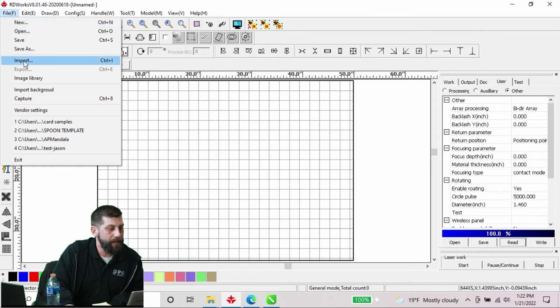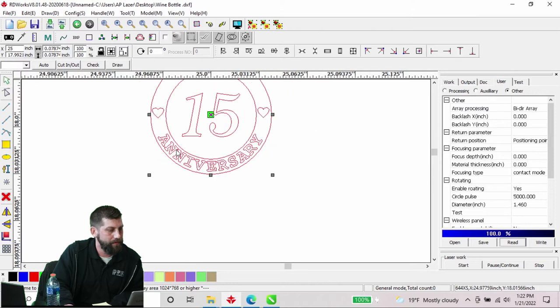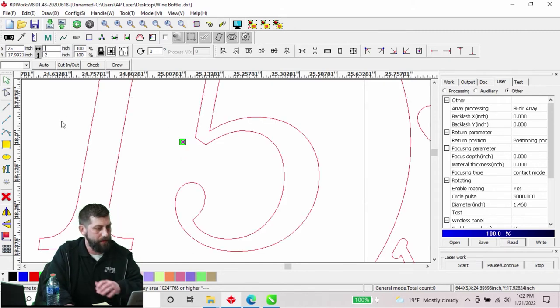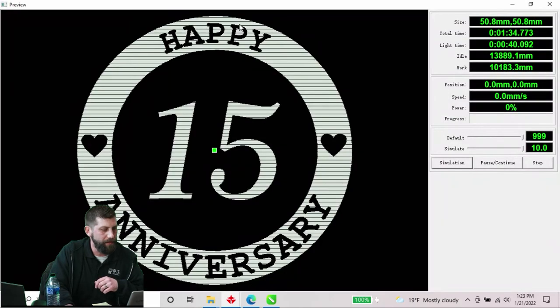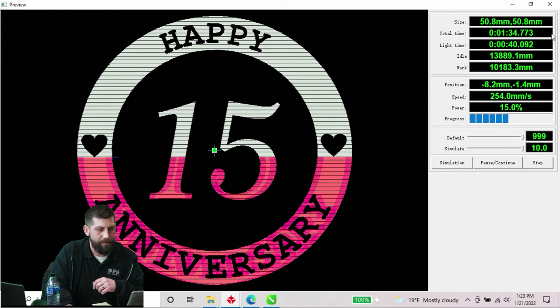We'll go ahead and import our image — File, Import, find our wine bottle on the desktop. It came in a little small, so I'll increase it to two by two. I'll preview to make sure I don't have any issues with my file. I'm going to engrave the inside of the circle leaving the text, then engrave the 15. That looks good — we can hit Simulate to double check. Fantastic.